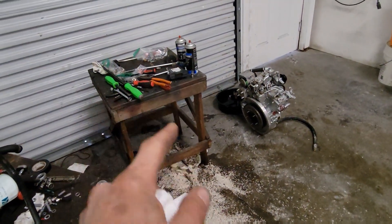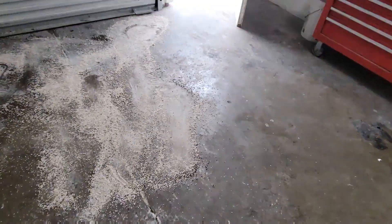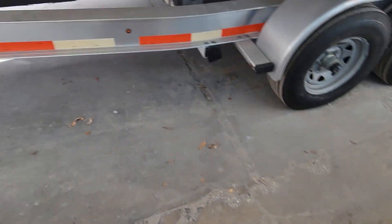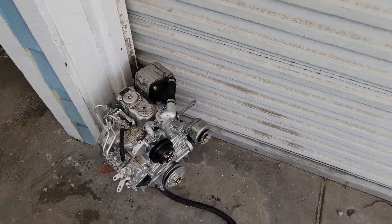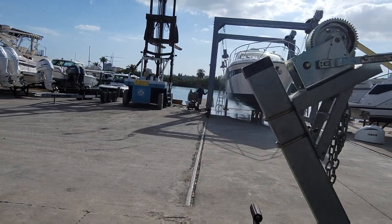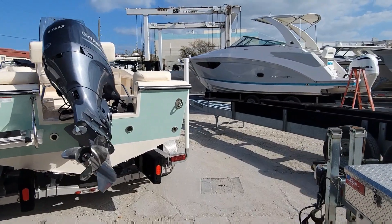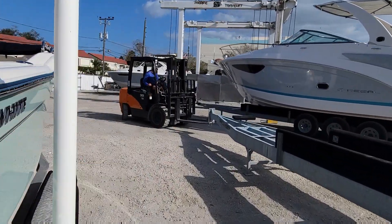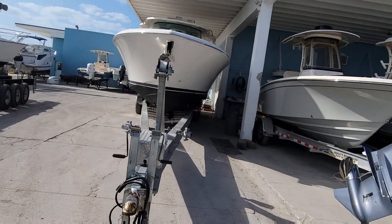But before I stick it in the pan, I'm going to clean up my disaster here and all my tools. Get the motor out of the way so we can drive the forklift in here to pick her up. He's pressure washing the Pursuit. Let's find the yard boy so we can get our forklift going. I'm going to move our big Tiara out of the way so we can get into the shop — let me open the door.